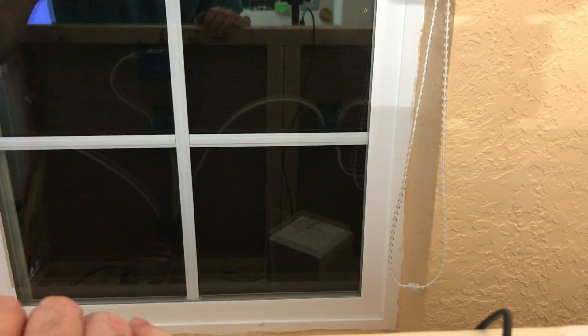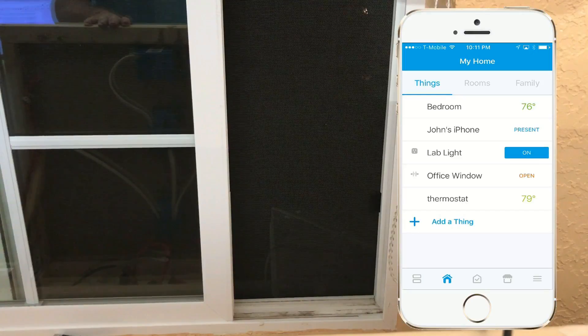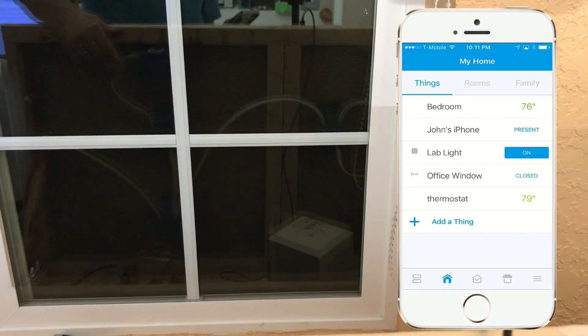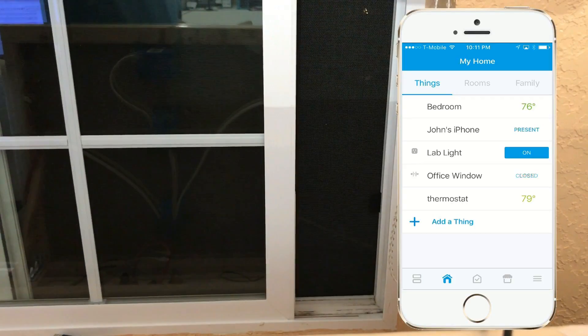I should be able to close this window and open it up. Right now on the iPhone you can see that the office window is open inside my SmartThings app, and we're just going to go ahead and close that window. The app goes to Closed — just the way it should be. Come back to Open, and my window is open.